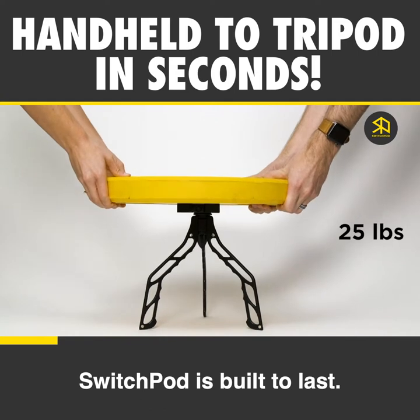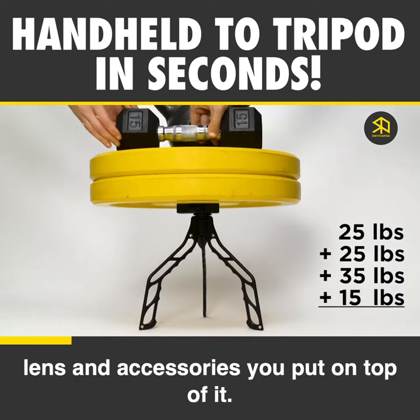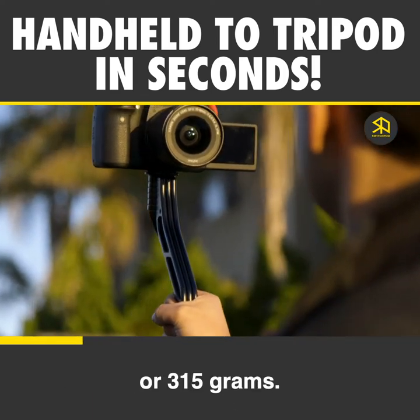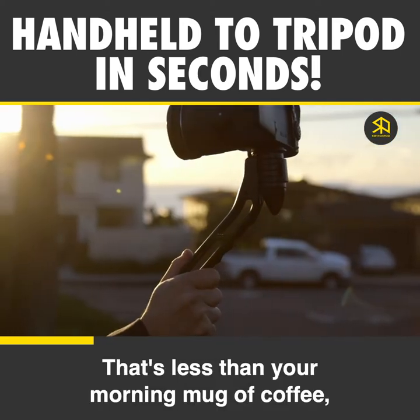SwitchPod is built to last. It's made with an aluminum alloy, not plastic, so it will hold whatever camera, lens, and accessories you put on top of it. Yet it only weighs 11 ounces, or 315 grams — that's less than your morning mug of coffee, minus the coffee.